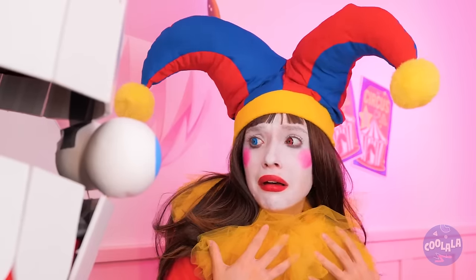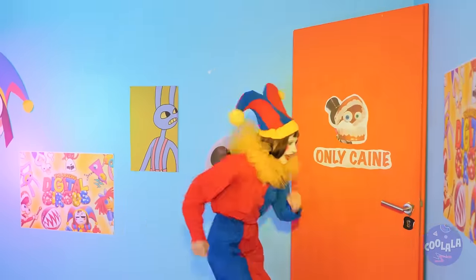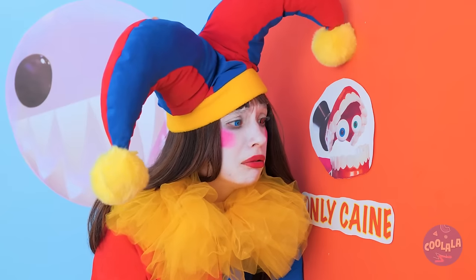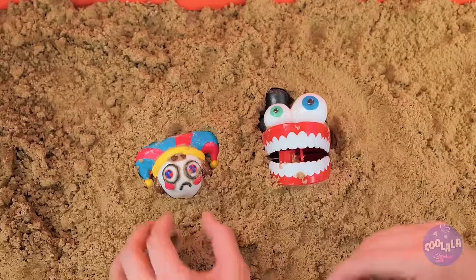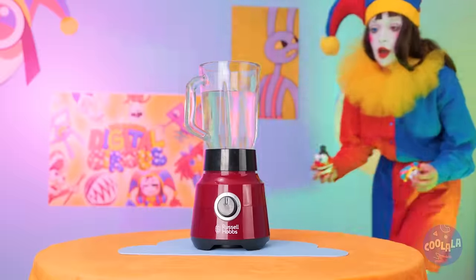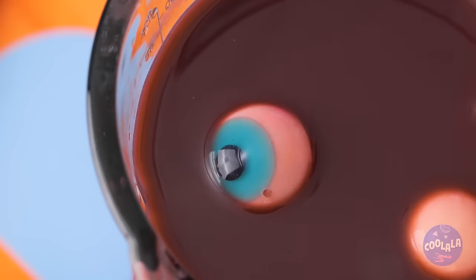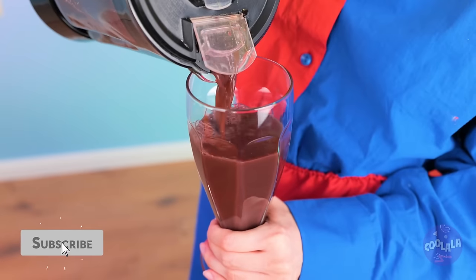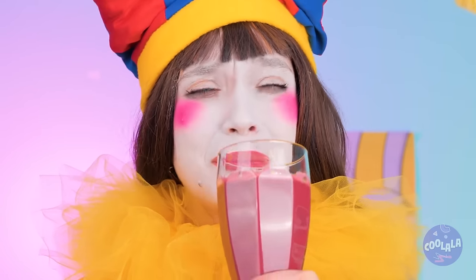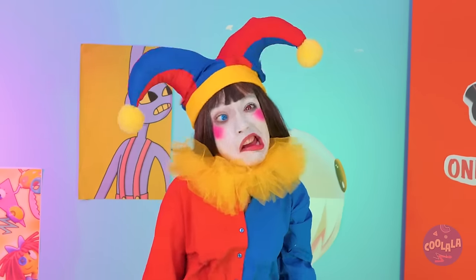And down the rabbit hole we go. It looks like we've got ourselves a runner. Don't worry, Kane's already got it covered. Silly Pomni, that room's off limits. Hey, what's that? It's a whole bunch of ABC toys in the sand. These guys are gonna need a wash — it's time for a quick rinse cycle. It's kind of like a circus smoothie.